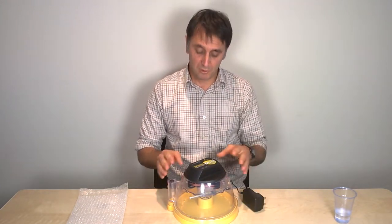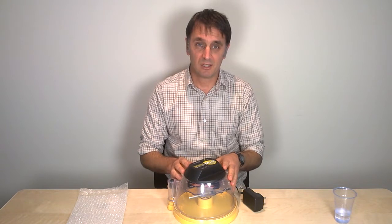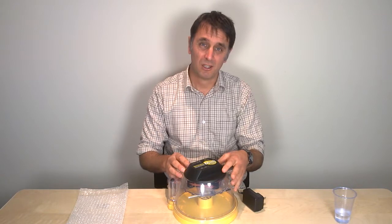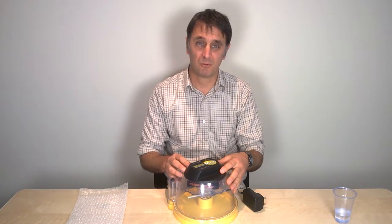The reason we fill both pots at day 19 is because we need the higher humidity to prevent membranes drying and hardening before the chicks fully emerge from the egg.